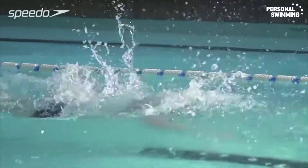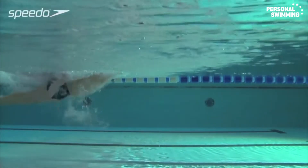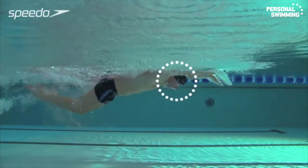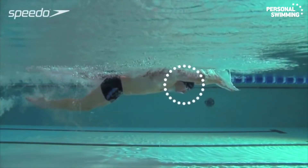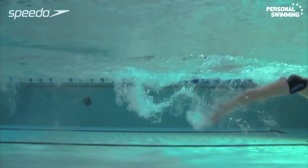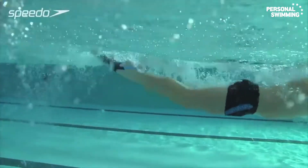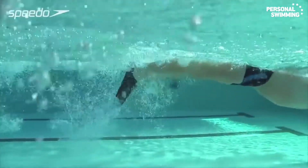After your hands finish the pull phase and begin to leave the water for the recovery phase, drop your head back down into the neutral, face-down position. This will allow your arms to recover over the surface of the water back to the front of the stroke. Try using fins to help support your body and keep it positioned high in the water.